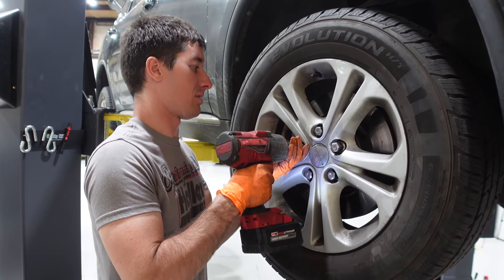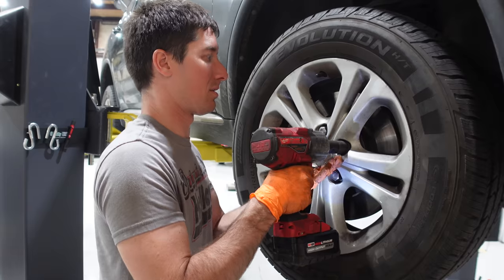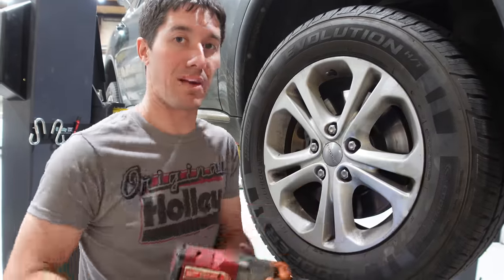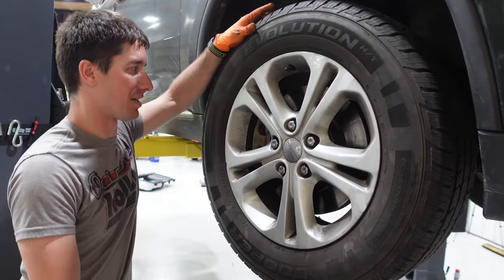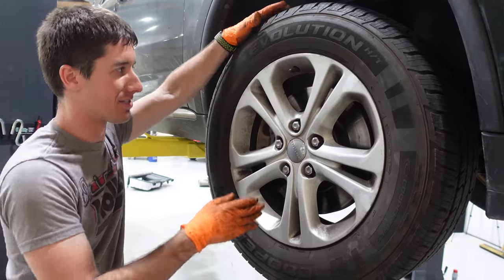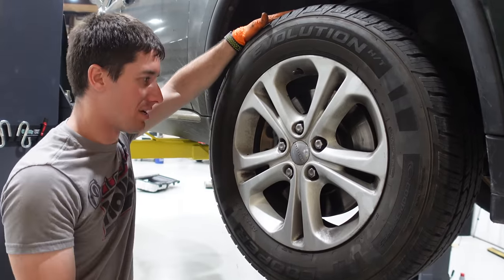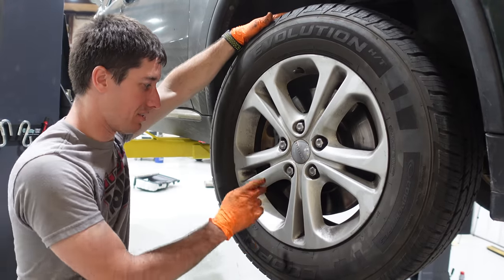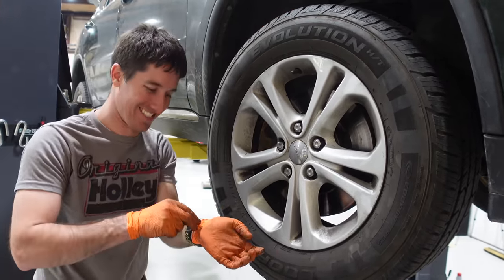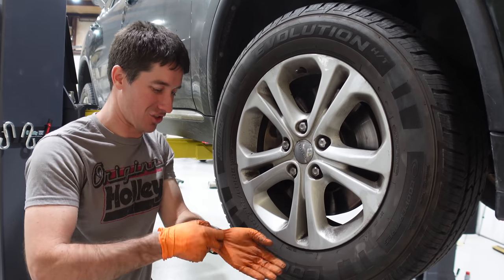We're going to set this thing on the ground, torque the wheel, hook the battery back up, and take it for a test drive. Whoever changed these brakes — all the brakes are recent on this thing. You can tell the pads are flawless, the rotors are full thickness with no lip or anything. They used the dustiest pads that money could buy, I guess.